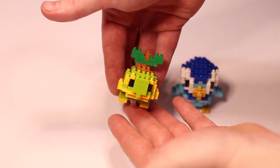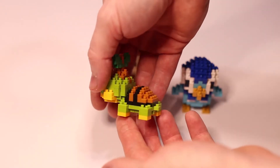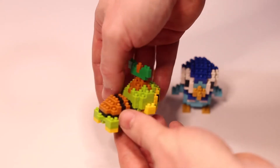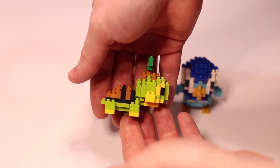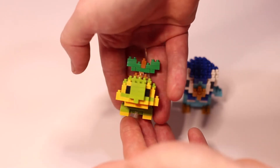In this collection you have NBPM 077 Turtwig, the grass starter Pokémon. Then NBPM 078 Chimchar, the fire starter. And lastly NBPM 079 Piplup, the cute little water Pokémon.